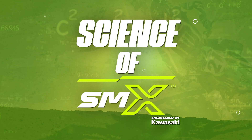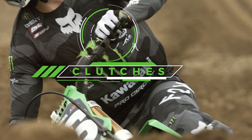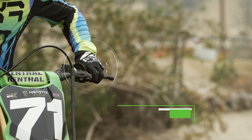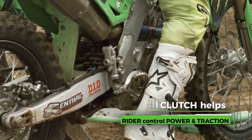Super motocross riders primarily control the power of their motorcycle with the throttle and the clutch. At this level of competition, the performance and integrity of the clutch play a significant role. The clutch is operated by squeezing a lever on the handlebars. The biggest function of the clutch on the track is to make sure that the bike is always driving forward by not spinning the rear wheel.